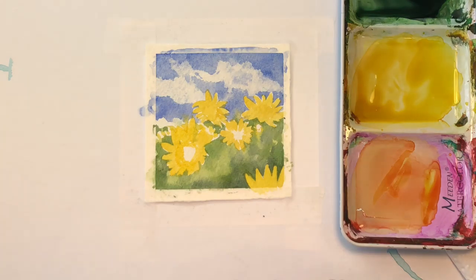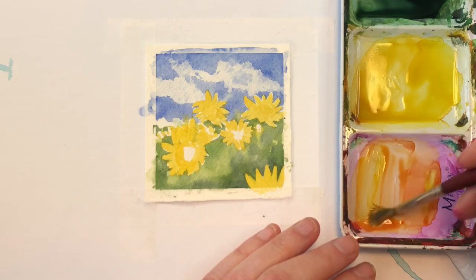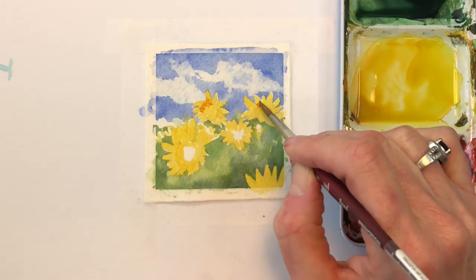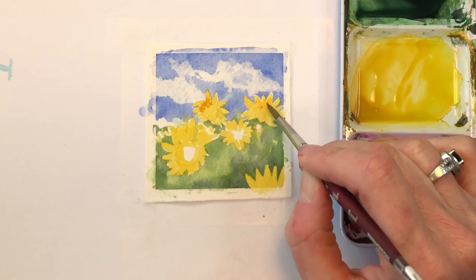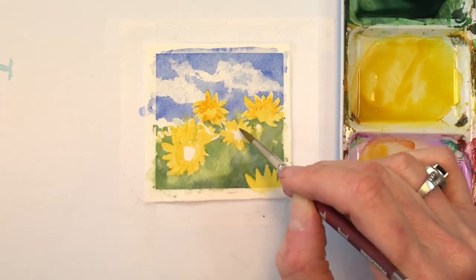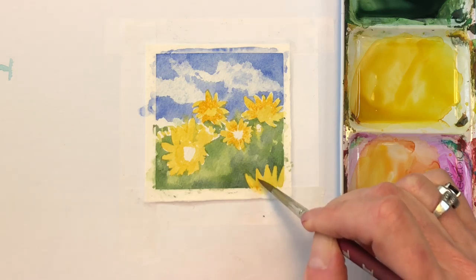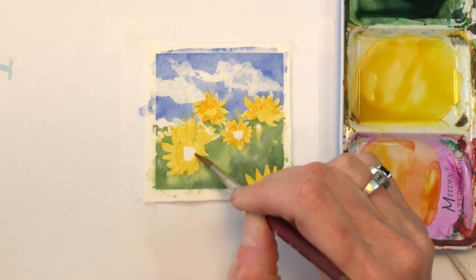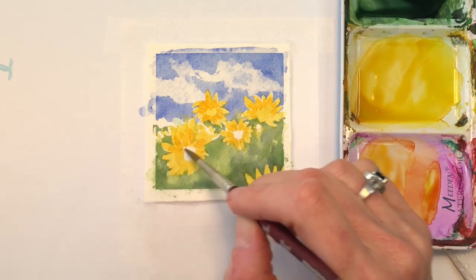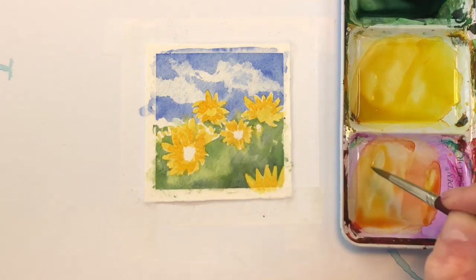I'm going to grab some of this medium red-orange — a little creamy, not super wet — and put some dark yellow in here for the leaves. We're going to just bleed that out a little bit. If it's too much, I'll wipe it off on the paper towel. Just getting another layer of color, going from the center outward. I'm just taking the tip of my brush and putting in that second layer of color. Just a fun little painting — Mini Monday Madness. I'll keep layering so I have more detail on the sunflower.